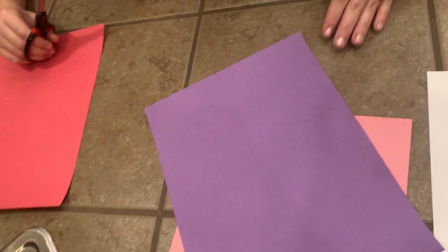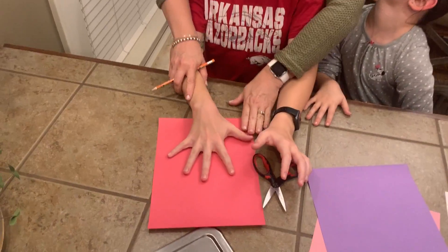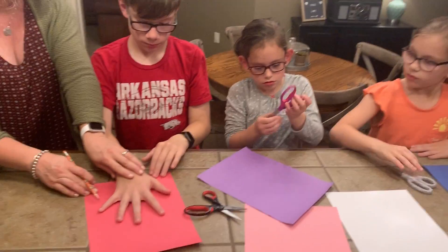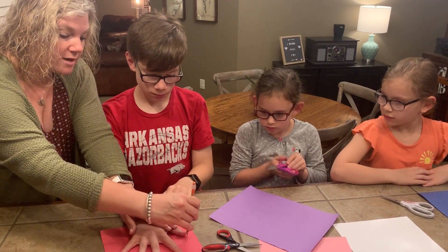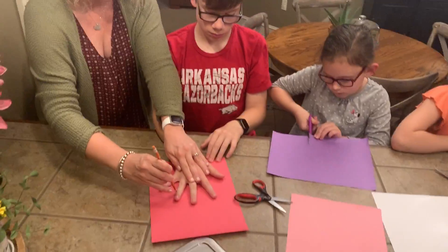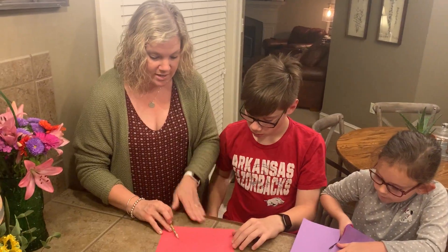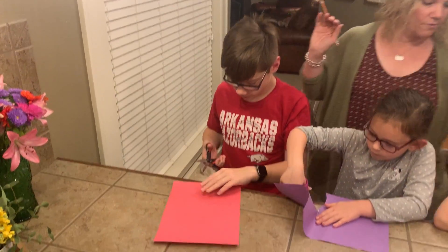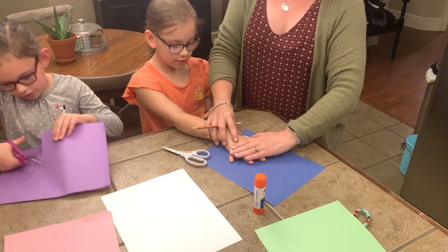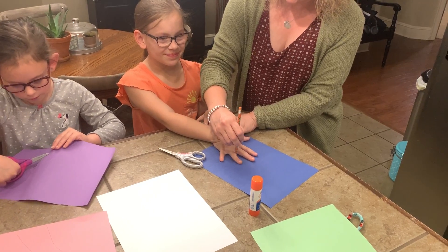I'll go ahead and do Brady's next. Good, spread your fingers. Addison can start cutting hers out. Since I have more than one kiddo, my husband would need to do a flower for each kid, but if you just have one kiddo you can do three or four handprints of theirs. Now Brady's is ready — go ahead and start cutting yours out. And Caroline, let's do your handprint, same deal — I'm just tracing around the fingers.